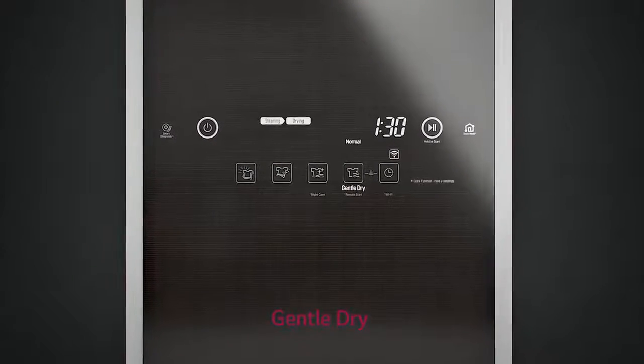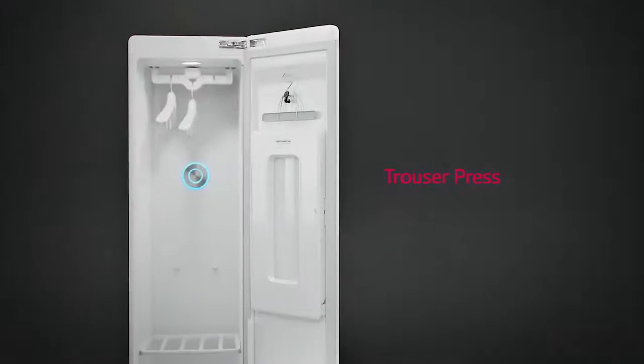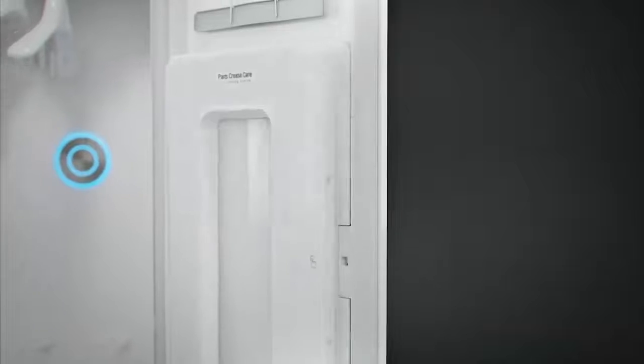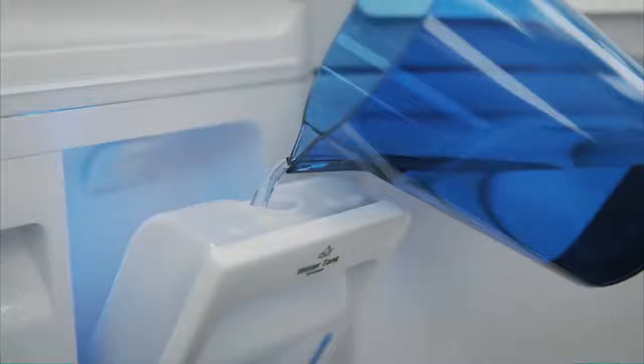Gentle Dry quickly dries delicate items, keeping them looking fresh and new. The inbuilt trouser press restores crisp folds whilst reducing wrinkles. Easy to install — simply fill the water container and start refreshing.